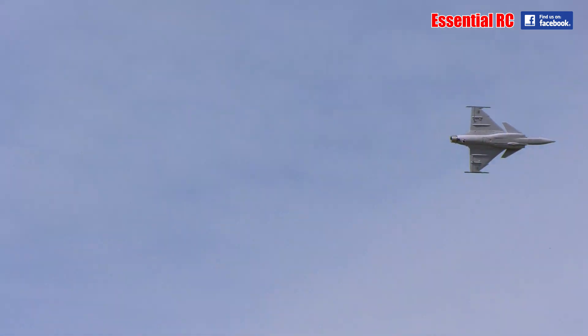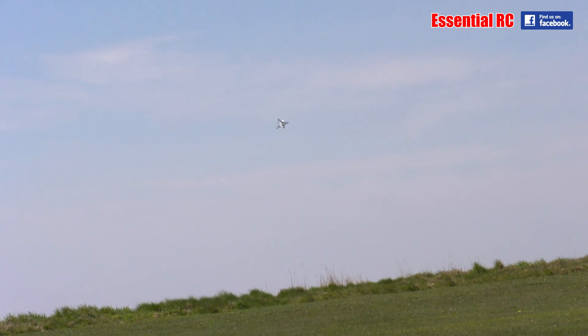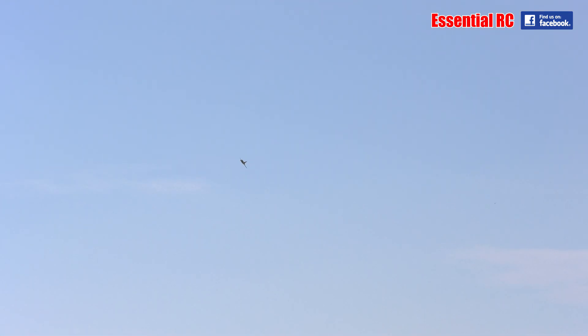That was pretty good — a flat spin! Nice. Always good to try this high before you do it low. Being a delta wing, it recovers quite quickly.